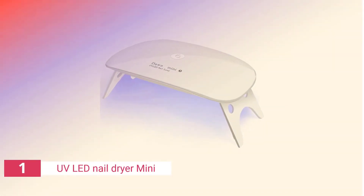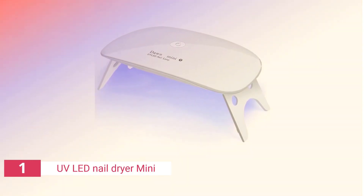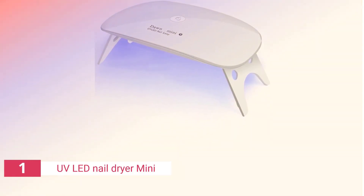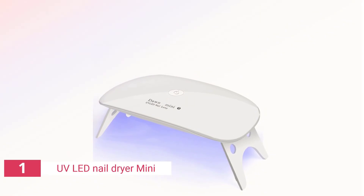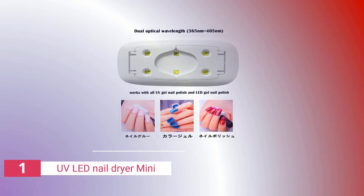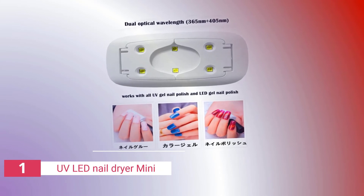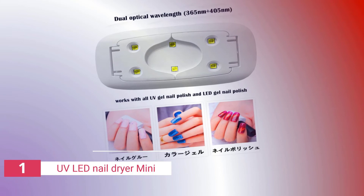Finally, the number one product on our list is the UV LED Nail Dryer Mini. If you'd rather treat all the nails on one hand at a time but still want a small nail lamp, this is the model for you. It's about the size of a cell phone and folds up for transportation when not in use. The LEDs embedded within cure all kinds of gel polish using UV light, with no distinctions between brands.